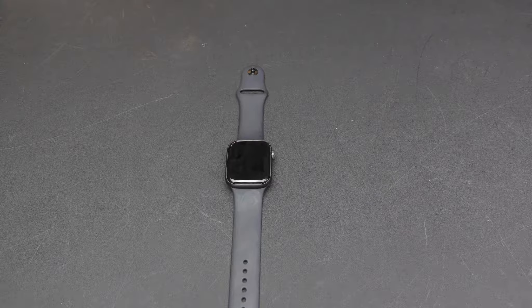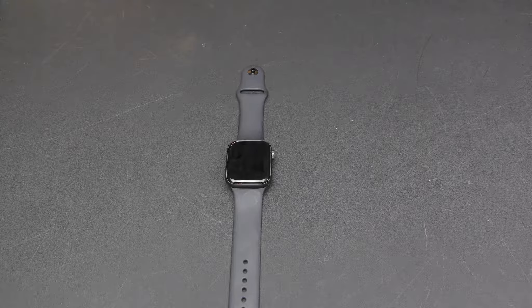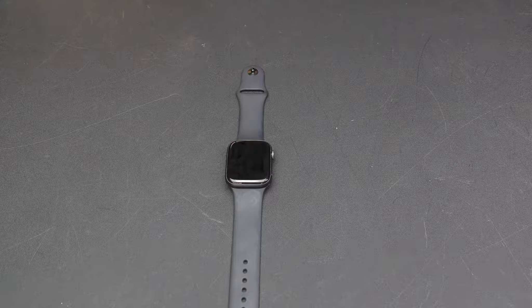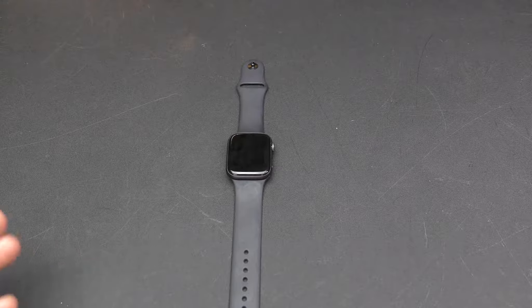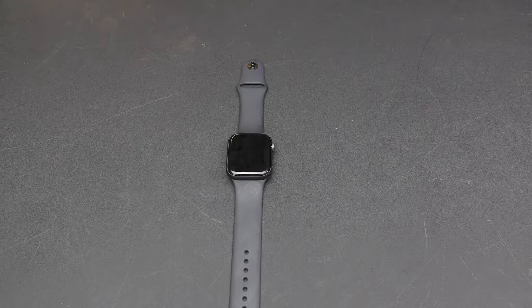The last dislike is the price. These watches can get very pricey, especially if you want the GPS and cellular model or the Hermès version. Even the basic versions are expensive, and there are basic features found on cheaper watches that this watch doesn't have, which to me is a letdown.